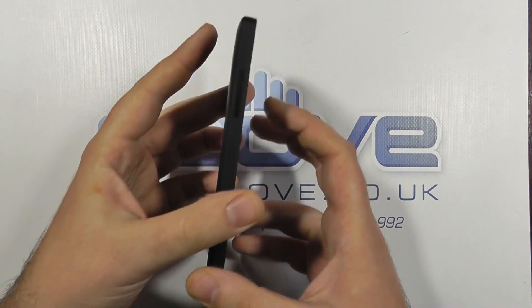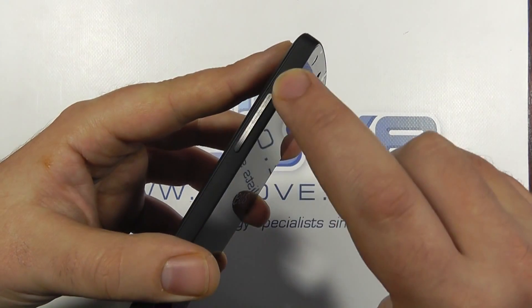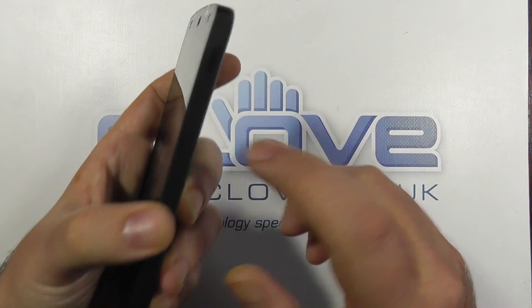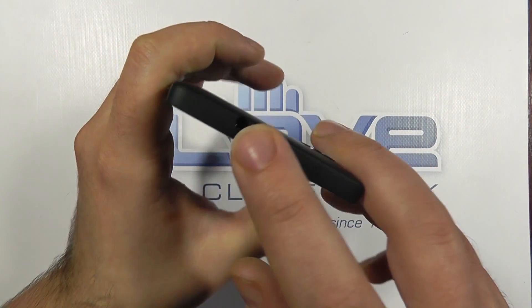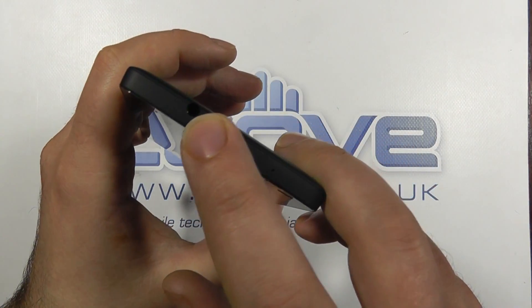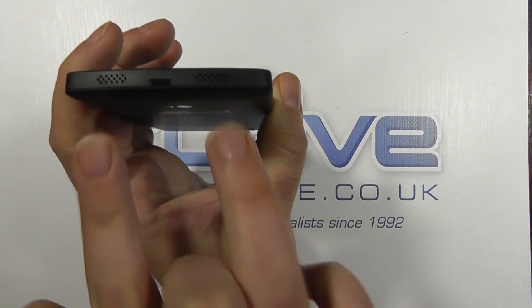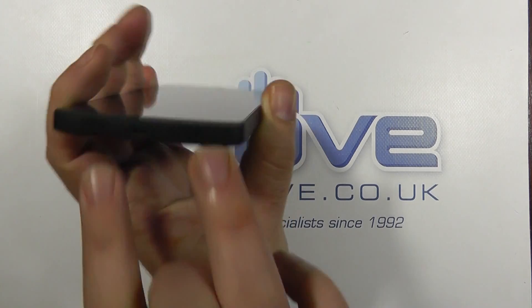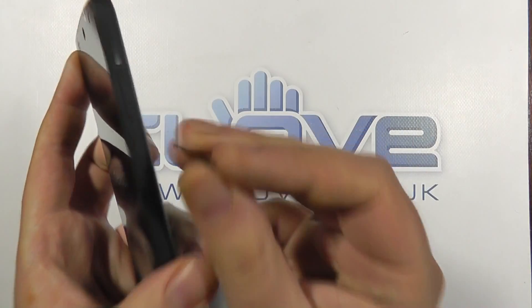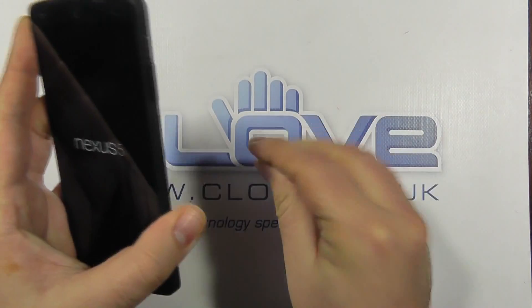Taking a look down the sides, we've got the ceramic volume rocker on the left, a ceramic power button on the right, the headphone jack on the top, micro USB and dual bottom-mounted speakers at the bottom. And here is the SIM slot on the right — it needs a really tiny pin to open.